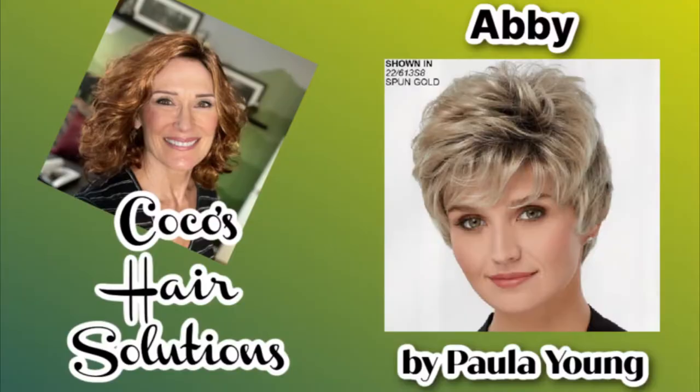Hi everyone, welcome back to my channel. Today we're going to be taking a look at a young lady from Paula Young by the name of Abby in the color Angel's Wing. Hi everyone, welcome back. I'm Coco and this is Coco's Hair Solutions. By viewer request, I am doing Abby in the color Angel's Wing.